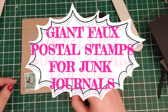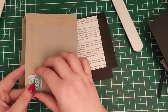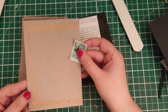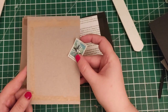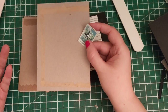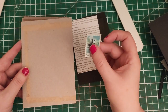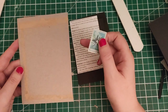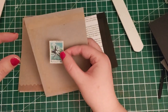Hello everyone, it's Helen from Journaling Planet. Thank you so much to all the new subscribers to this channel - I really appreciate it. I thought there'd only really be my mother watching, but it's really nice that there are more people interested in what I'm doing. Today I'm going to be making some giant faux postal stamps that are supposed to double up as journaling spots.